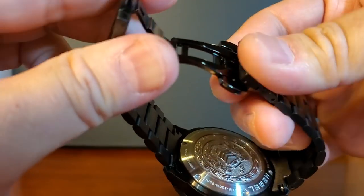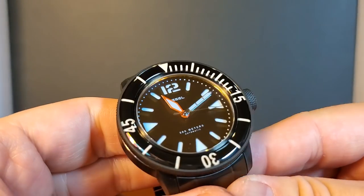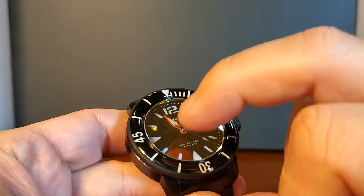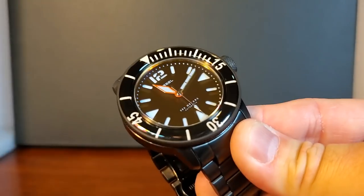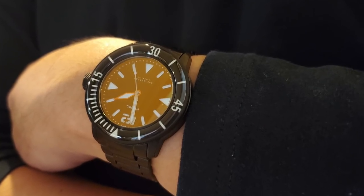Because this is a solid case back, what is the movement powering the HD? It is powered by the Miyota 9039 automatic movement with 42 hours of power reserve, and it is a high-beat movement. The retail price of the HD is $599, and I think for that we are getting a really nicely made watch that pays nice attention to detail, including the knurling around the bezel and crown.